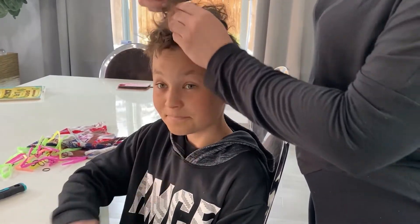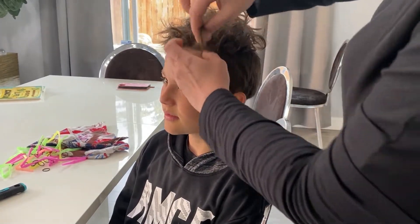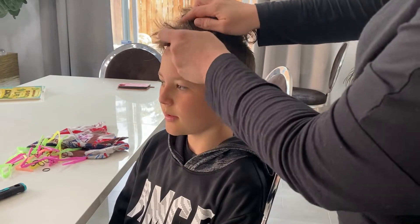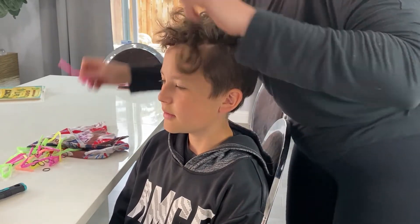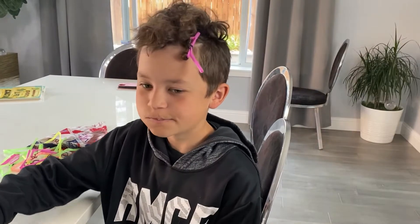I'm gonna put this straw back on just this one maybe for another 30 minutes because it came out. It's been four hours guys and we are ready to finally take the straws off my head — very uncomfortable, so let's do this fast.